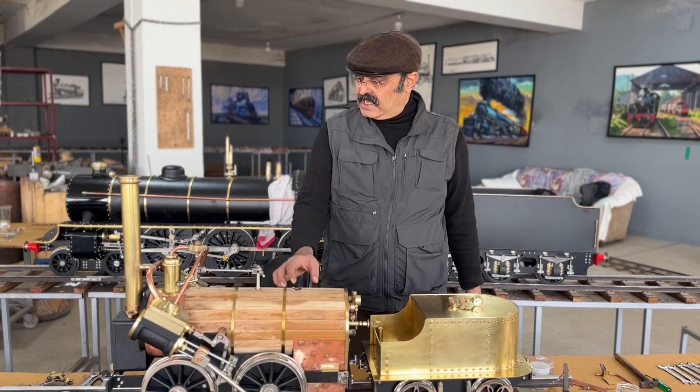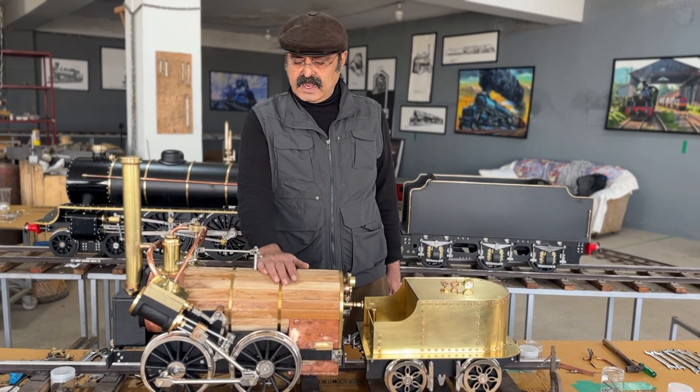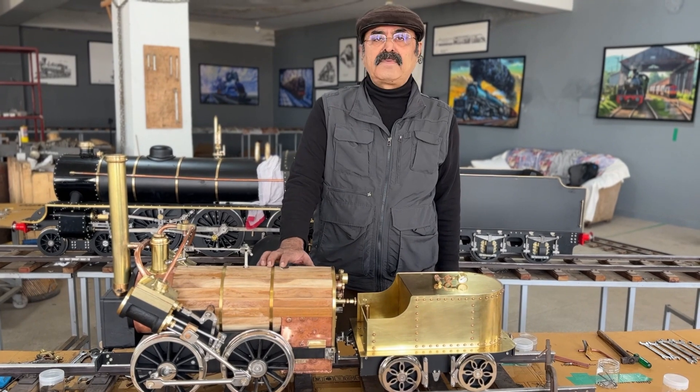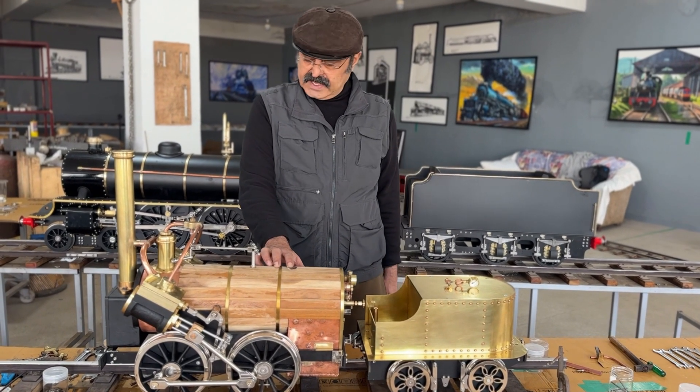This is my gauge — the working gauge is 7 and a quarter, and I scaled down to 1 is 8. This is my standard modelling size.